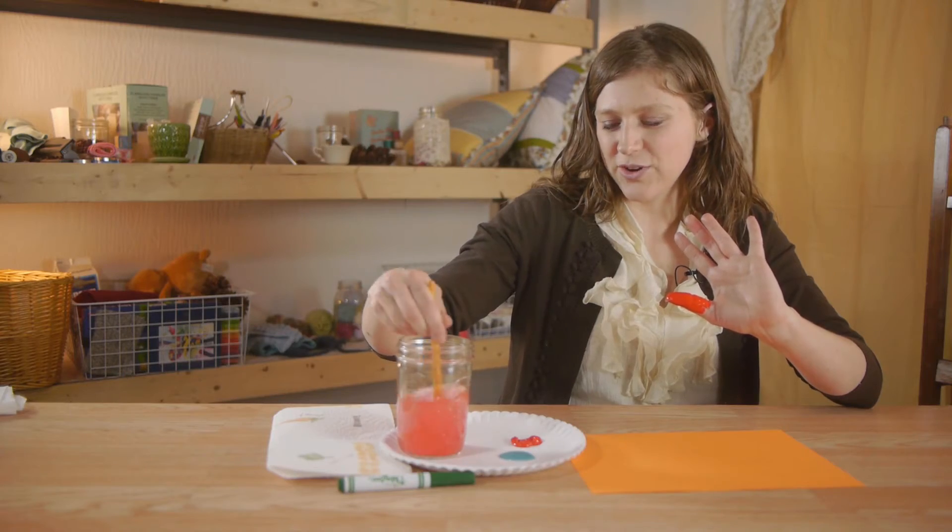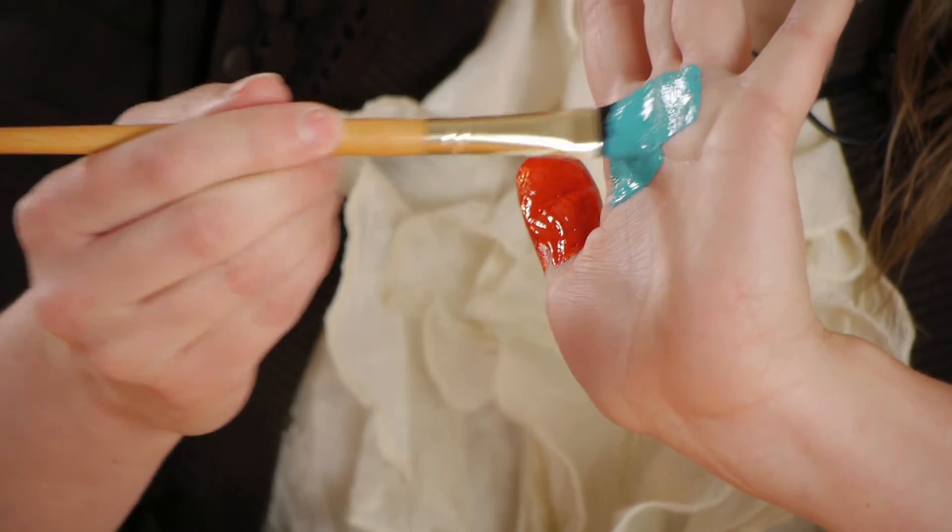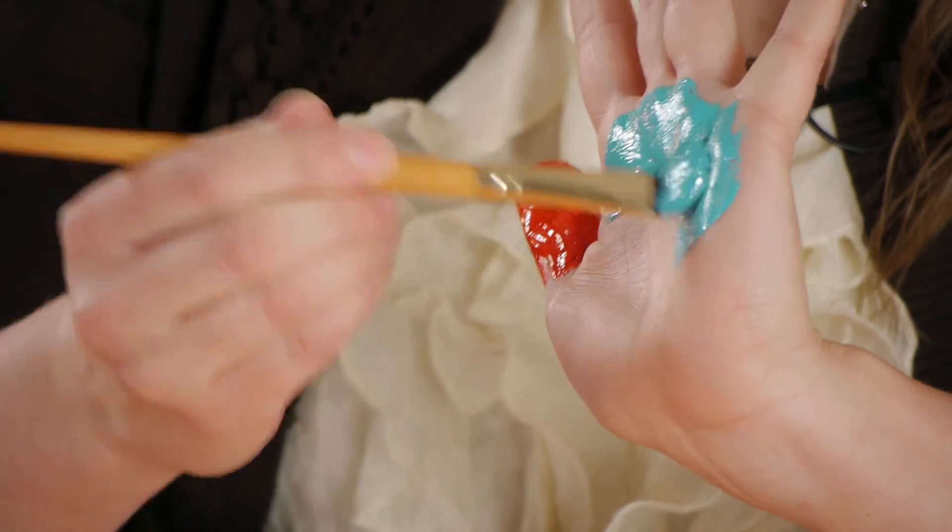Rinsing out your paintbrush and drying it. Next, using our second color of paint, we're going to paint the palm of our hand — not our fingers, just our palm.